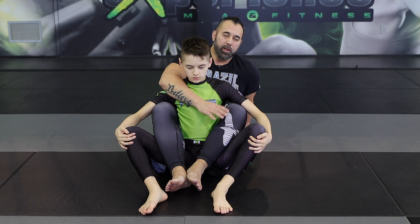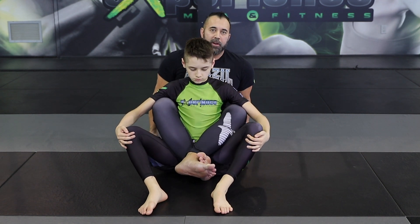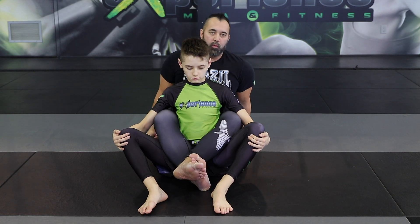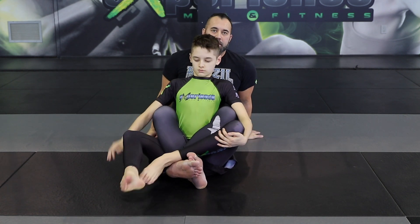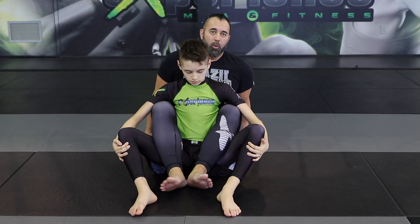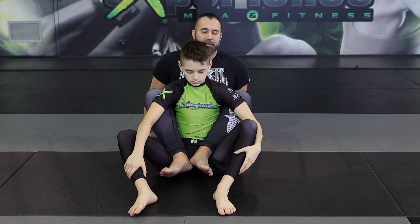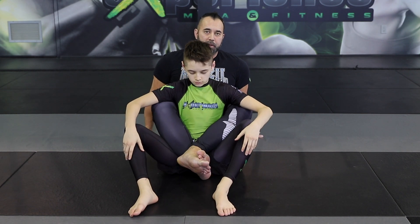There is one important point: when you have your legs around like this, don't cross your feet. If I cross my feet, it's easy for him to bring one leg over and foot lock me and break my ankles with a few bridges. So keep your legs beside each other — even if they're a little bit higher, that's fine — but never cross your feet.